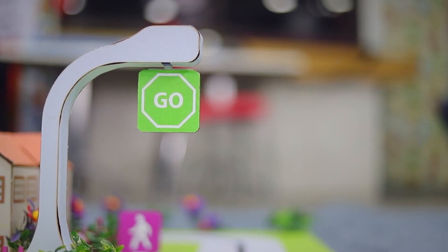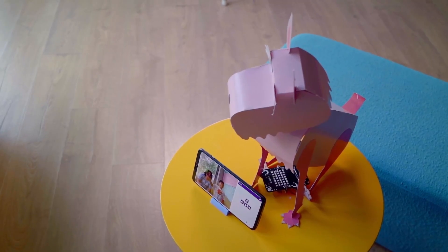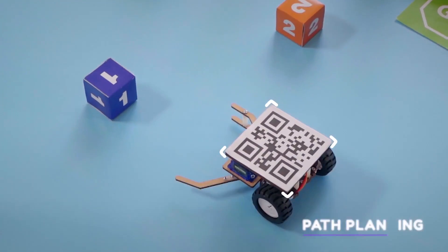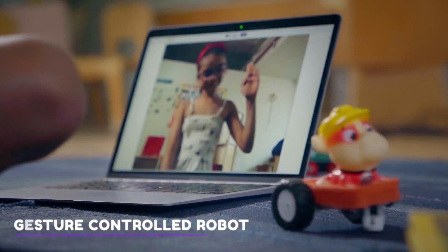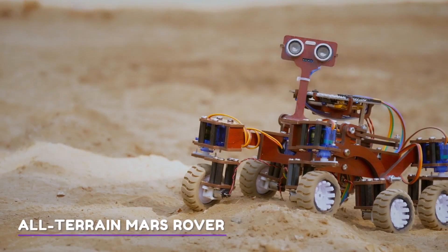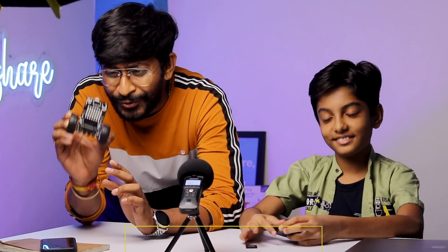I learned all these projects from Stampedia courses, and you can learn them too. But that's not it — we can make way more exciting projects. Those were some of the many projects you can definitely make with this Quirky robot.